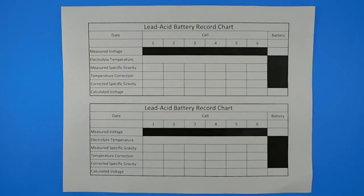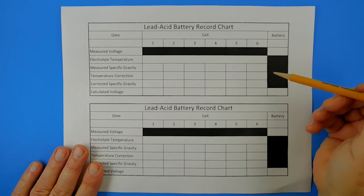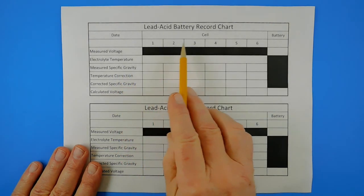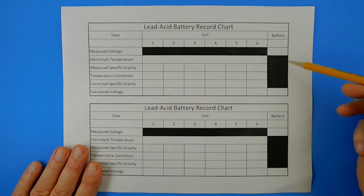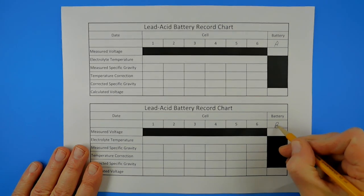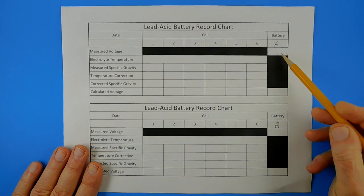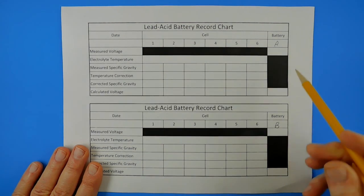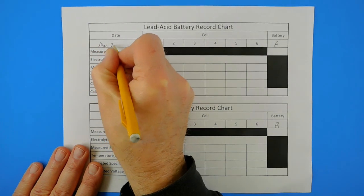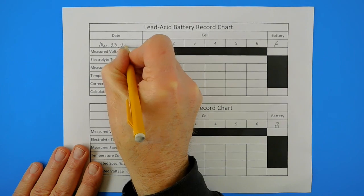Please excuse the poor audio quality of this clip. This is a chart that I created in order to have a place to record the measured specific gravity for each of the six cells in my two batteries that I use in my travel trailer. This chart is for battery A, and this chart is for battery B. We'll actually only be completing the chart for battery A today. We want to record today's date, which is March 23rd, 2018.